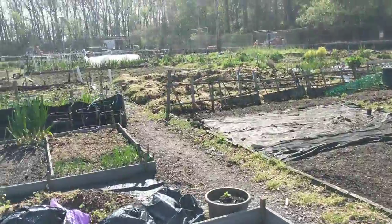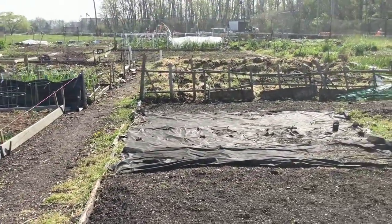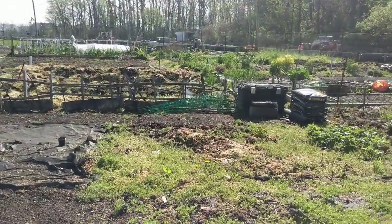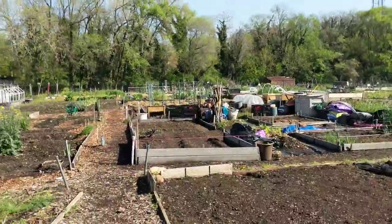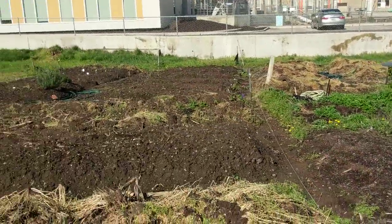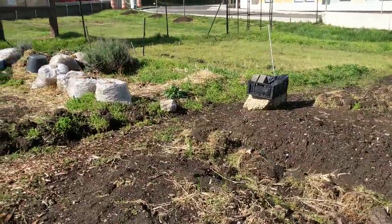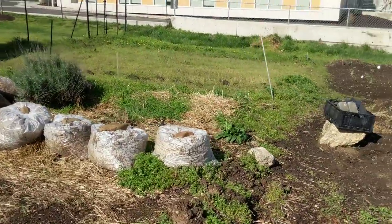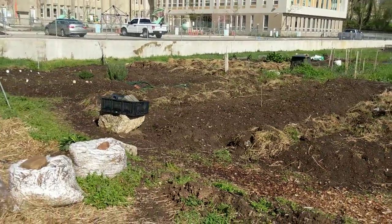So there you go — gardening in the city, Washington DC. Pretty cool setup here for people, and good use of the land. Thanks for joining me — that's the gardening here in the DC area. Take care, stay ready.